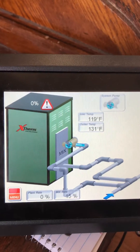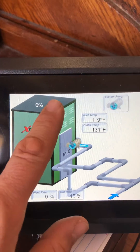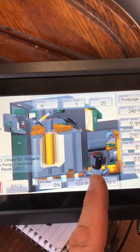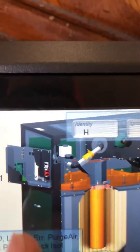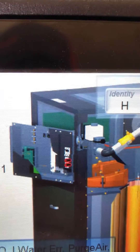Over here on the new way, which is on the touchscreen, there's a low water cutoff error. It's saying, hey, take a look at the pump. You can also see up there on the display it's blinking at the reset button, which would be in the control panel.